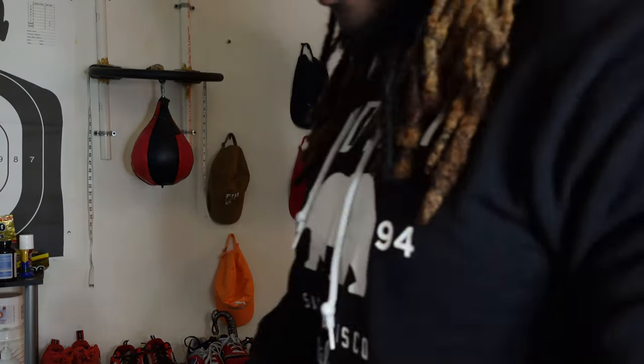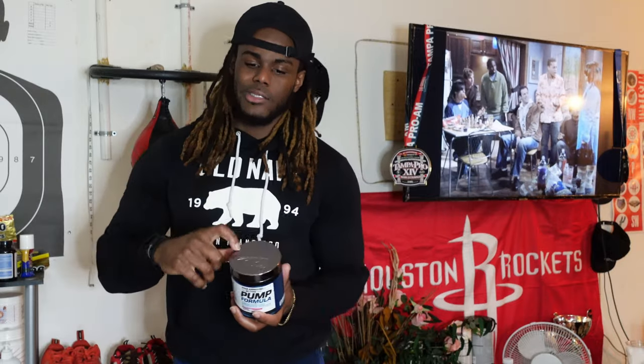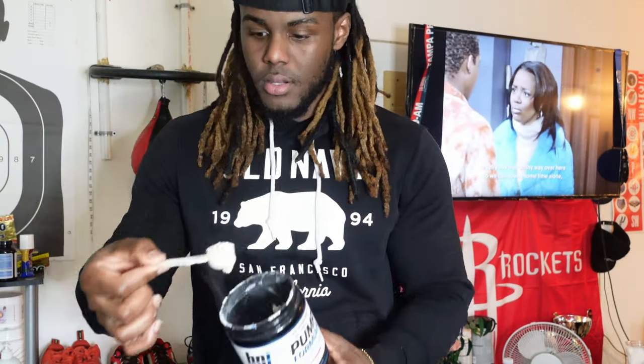You gotta have this right here — Pump Formula by BPI Sports. I take one scoop of this right after my workouts. One scoop, and we add just a little bit of water, just enough so you can take a shot. You don't really gotta water it down.